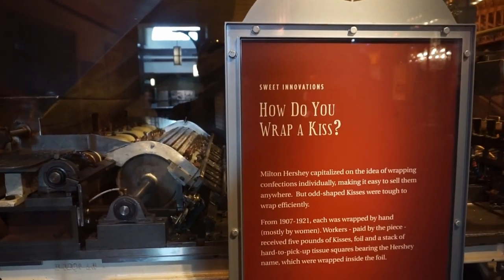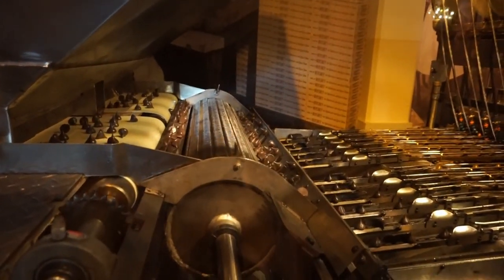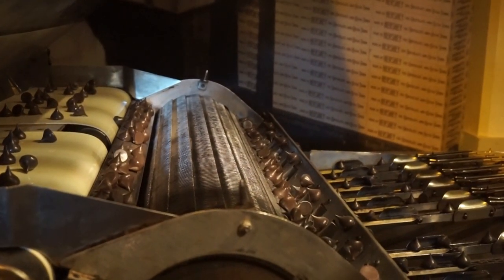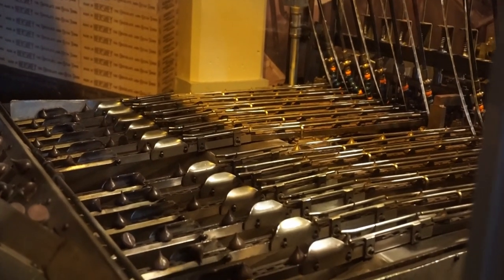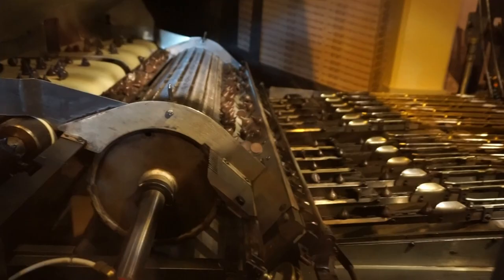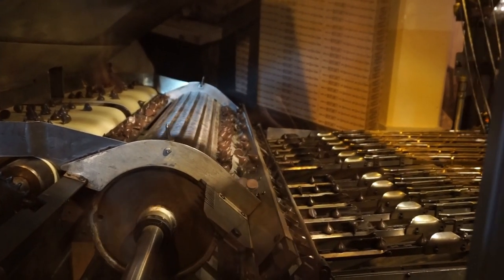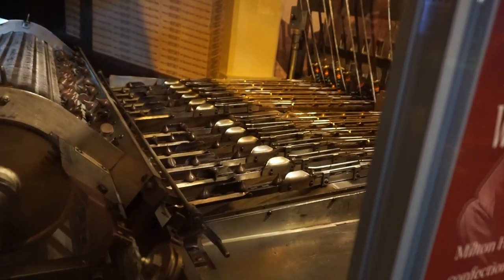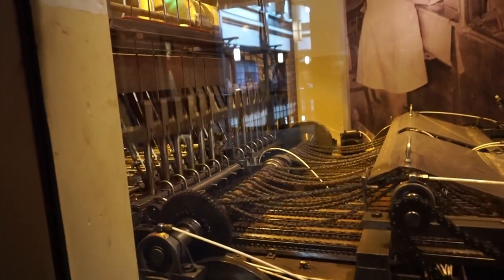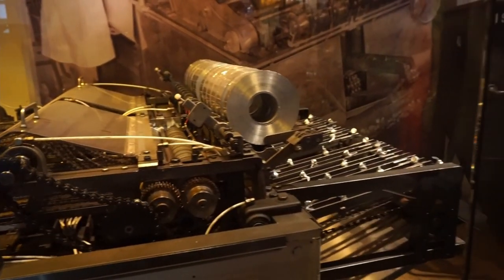How do you wrap a kiss? I think we're gonna find out — there's a whole display full of Hershey kisses. They start over here and go down that little spinny thing and end up getting sorted. Then these pistons put them into the wrapper and they come out there.